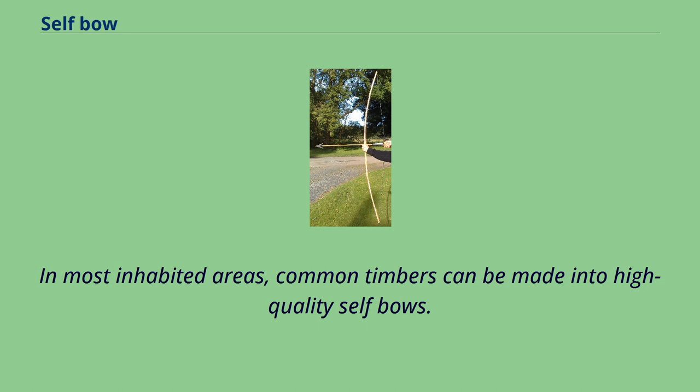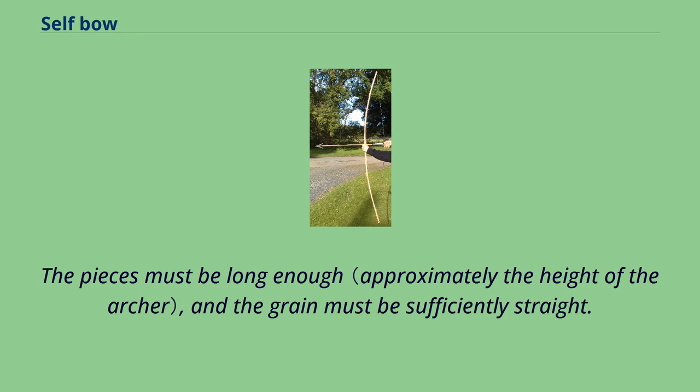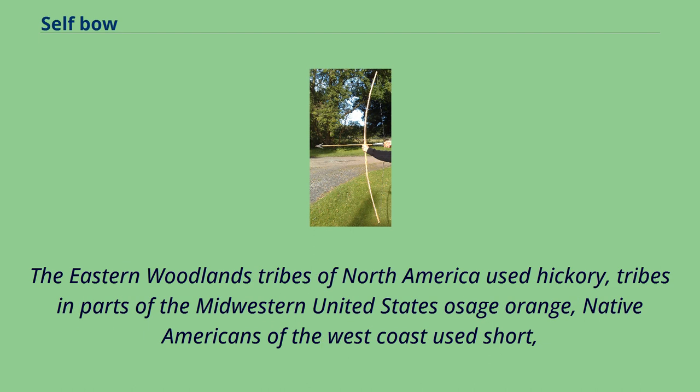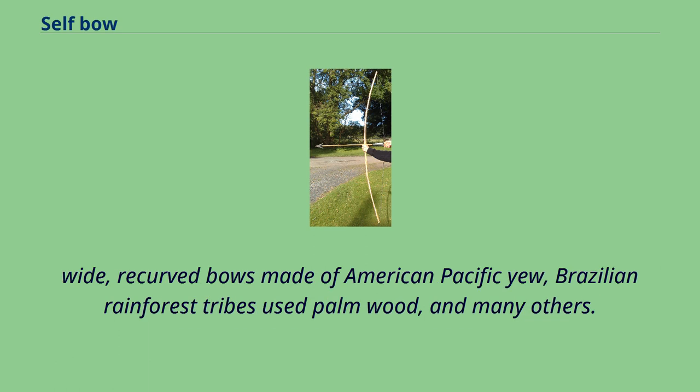In most inhabited areas, common timbers can be made into high-quality self-bows. The pieces must be long enough and the grain must be sufficiently straight. Denser timbers normally store energy better and can be made into narrower bows with less effort. High-quality yew allows for particularly narrow self-bows, such as the traditional European version of the longbow. The Eastern Woodlands tribes of North America used hickory; tribes in parts of the Midwestern United States used Osage orange; Native Americans of the West Coast used short, wide recurved bows made of American Pacific yew; Brazilian rainforest tribes used palm wood, and many others.